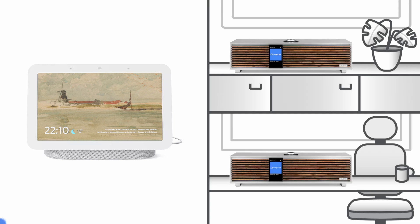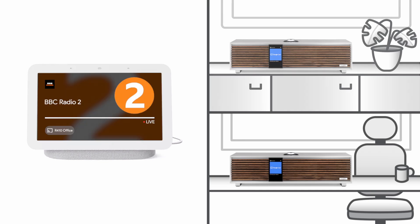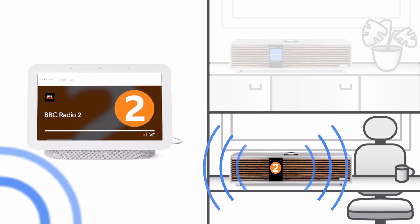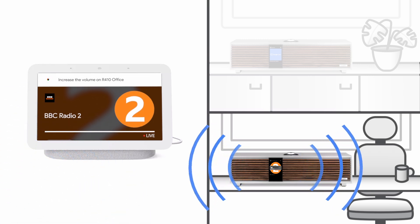Speaking to the Nest Hub display, if we say, Hey Google, play BBC Radio 2 on R410 Office, within a few moments the R410 Office automatically changes to the Google Cast source and starts playing BBC Radio 2. If we say, Hey Google, increase the volume on R410 Office, then the volume automatically increases.